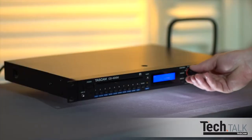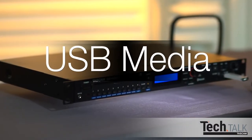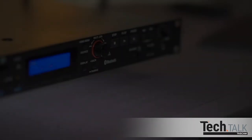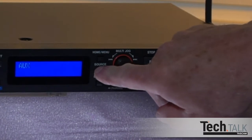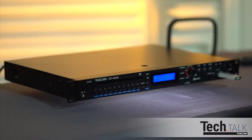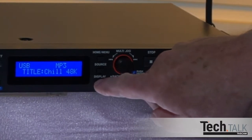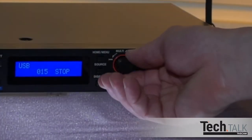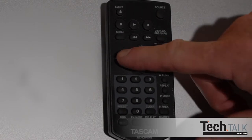Or turn the multi-jog dial to select the station manually. The CD400U also plays back and records to USB. Insert a USB stick into the USB port and press Source until USB displays on the front panel or remote. Files are played back in numerical order. After you press Play on the panel or remote, pressing Display repeatedly will show file name, title, artist, album, and the folder the tracks are currently playing from. To go to the next track, turn the multi-jog dial, or on the remote, press the left or right arrow button.